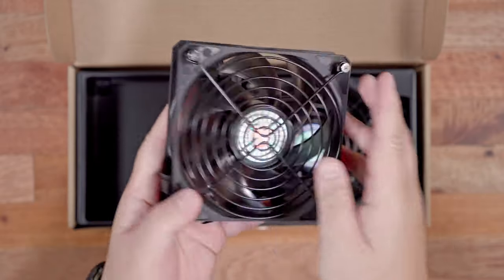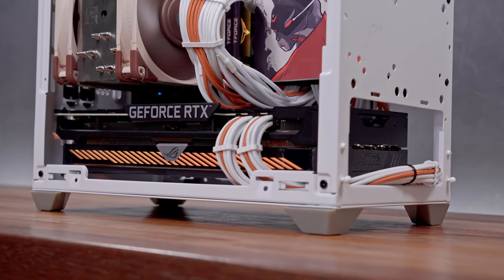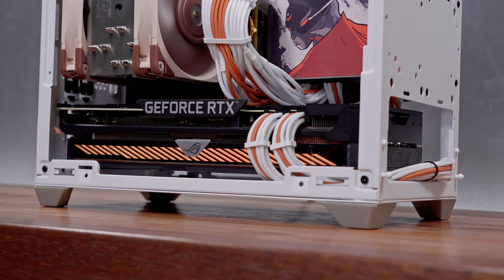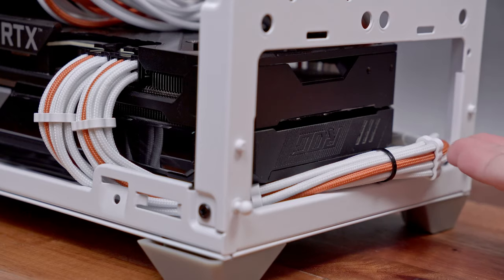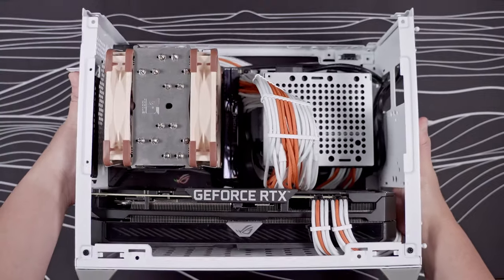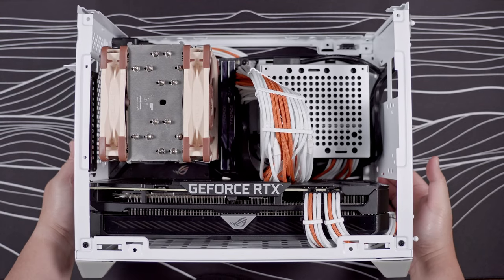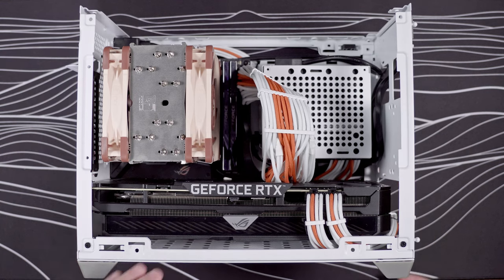We have to stick with the overall theme here. I didn't encounter any issues fitting the huge and chunky ASUS ROG Strix 3070 graphics card, and it still has a good amount of space at the bottom to take in fresh air. I'm not worried at all, since ASUS ROG Strix graphics cards are great performers when it comes to thermals, even in a very tight space.